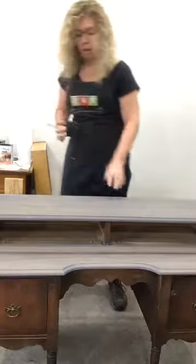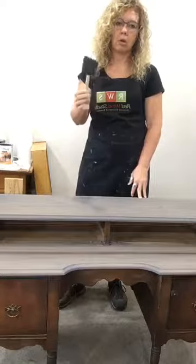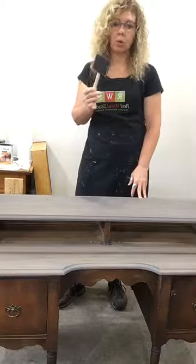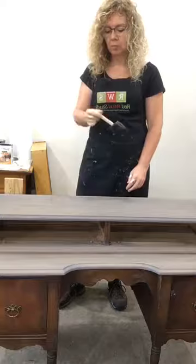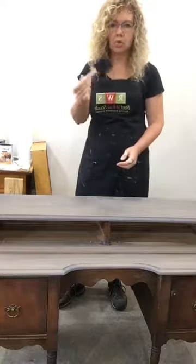When I apply my clear coats to a piece, I always use a foam brush, unless I'm working on something with small spindles — then I'll use a small one-inch brush. But typically for flat surfaces I use a foam brush. You don't really get brush strokes; you get less texture with one of these.